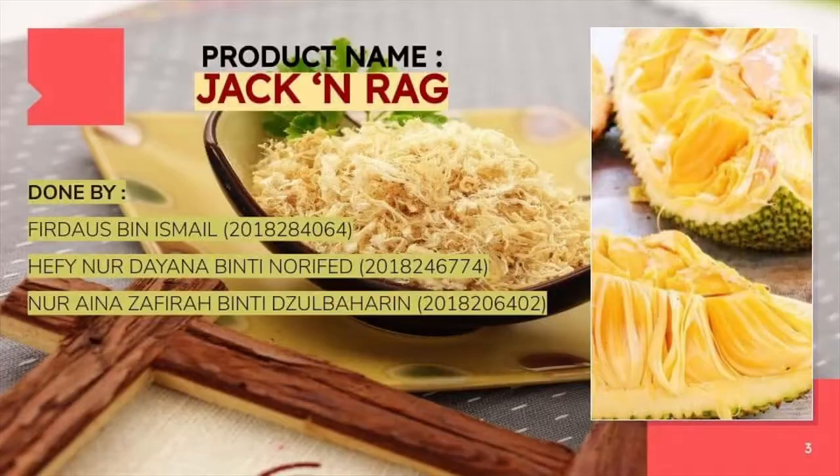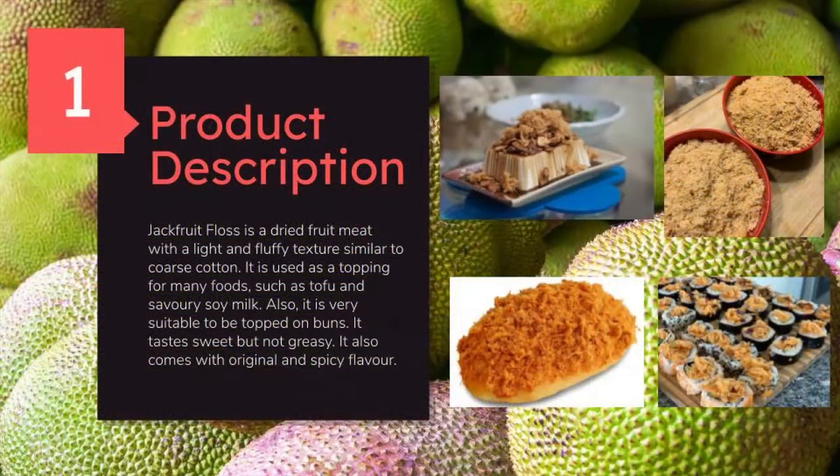The name of our product is Jack and Rack. It is a jackfruit food floss, which is a dry fruit meat with a light and fluffy texture similar to coarse cotton. It is very suitable to be topped on buns and porridge. It tastes sweet but not greasy, and it comes in original and spicy flavors.